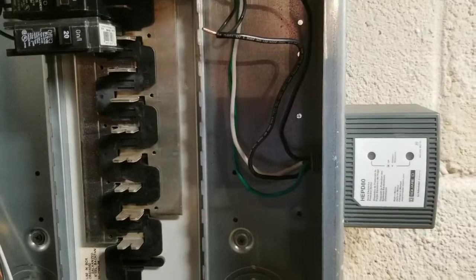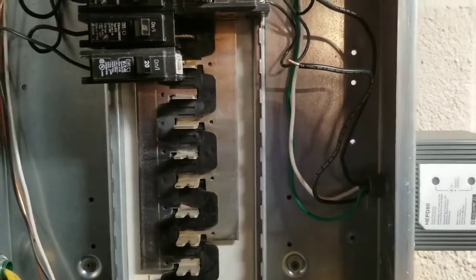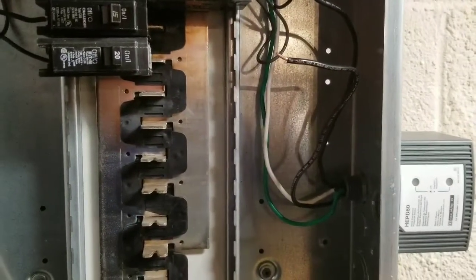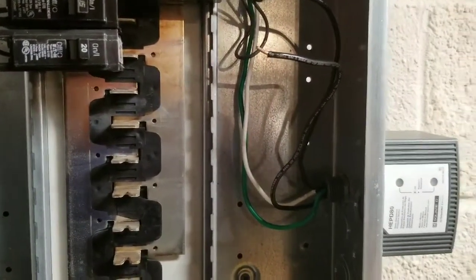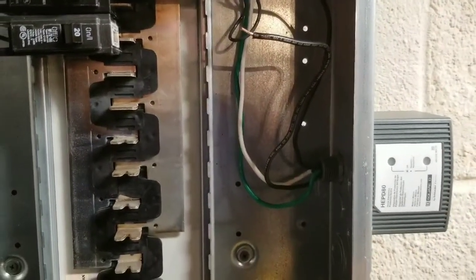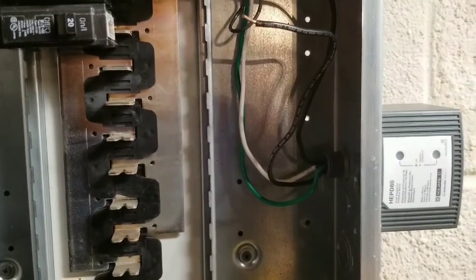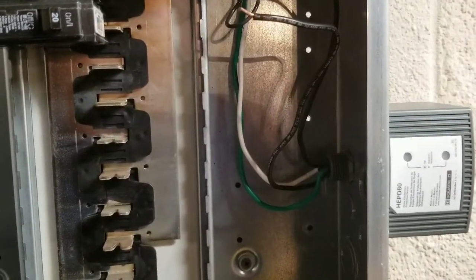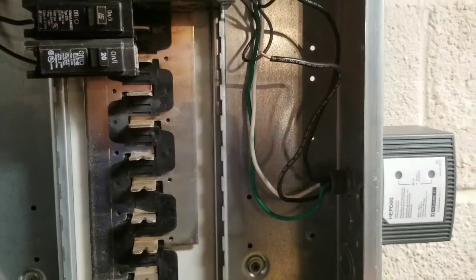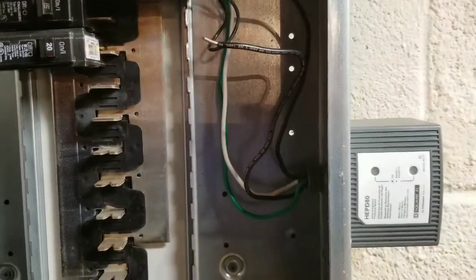The purpose of this video is to document the installation of a whole house surge suppressor. Today's modern homes will benefit from one of these devices mounted right at the entrance panel. Everything from your personal computer, flat screen TV, home electronics, microwave ovens, and even your refrigerator would benefit from one of these devices.